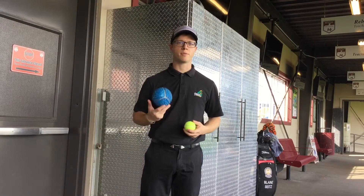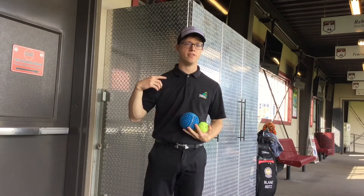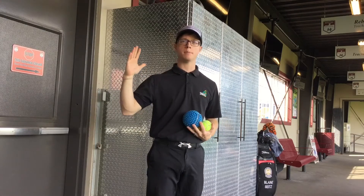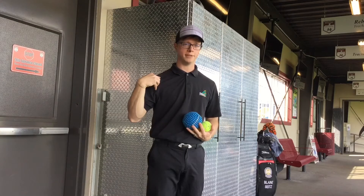Hi there, Blaine Sykes, PGA Golf Performance Coach at Creative Mobility Toss Golf. I want to give you a quick video here on how you can fix a couple of issues that you probably see in your swing plane having to do with shoulder mobility.